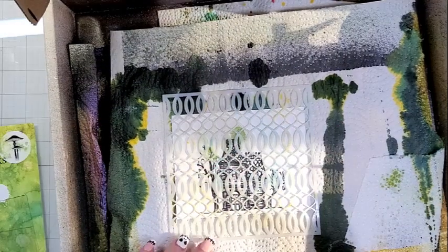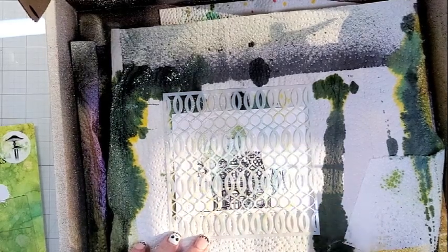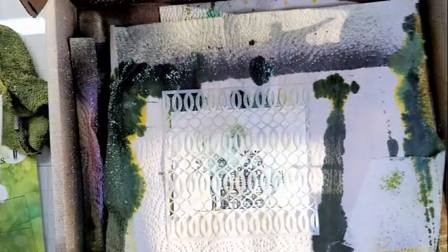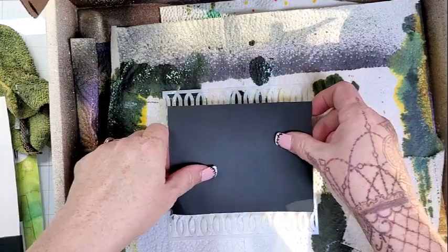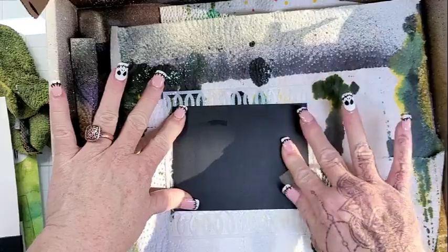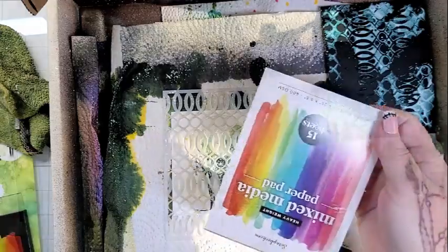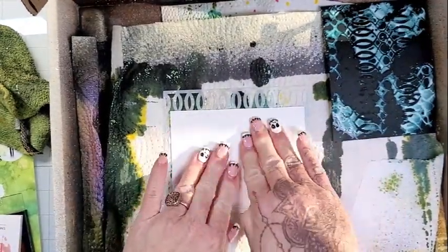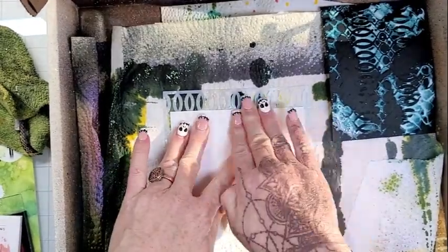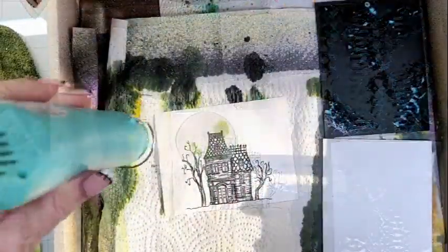Then I found this stencil in my stash and I have no idea where it's from — one of those unpackaged ones I've had since the beginning. I've never used my Distress Resist Spray to my knowledge. You could see it was coming out as a stream versus a spray, which gave me some questionable results. But I can tell you the card I end up making — I love it. Even though this is questionable here, the card turns out fun.